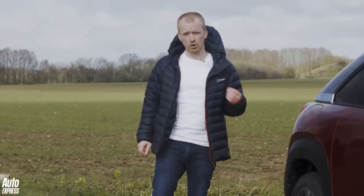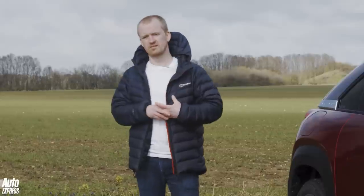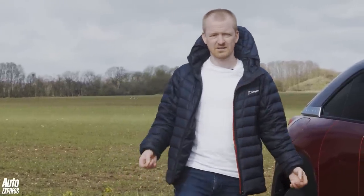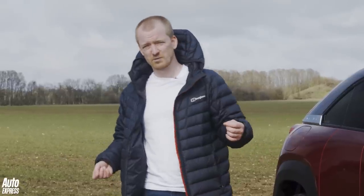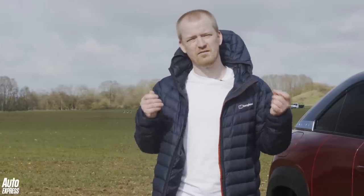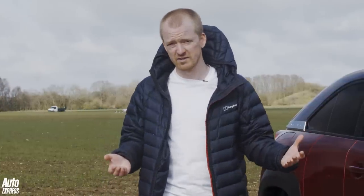Whenever we review a new family car at Auto Express we focus on the sensible stuff. Is it roomy? Is it practical? Is it good value for money? Now I won't lie, some of the cars which nail all three of those things tend to be just a little bit dull, but the fact is they make sense if it's your own money you're spending. On the other hand, there are cars which I drive where I think I'm really quite fond of this, but when you do the maths they just don't stack up.